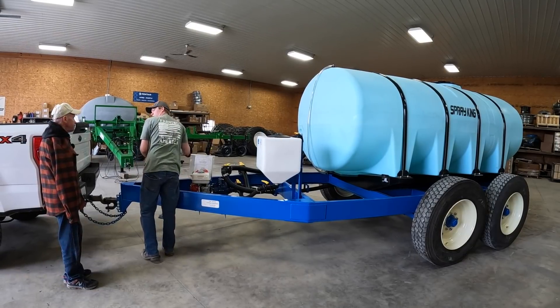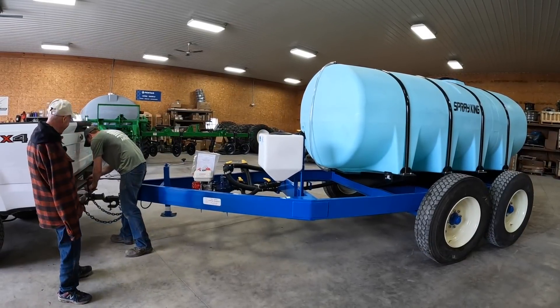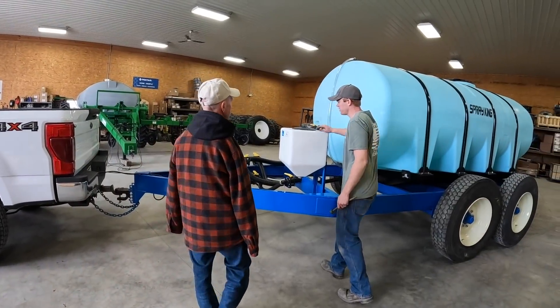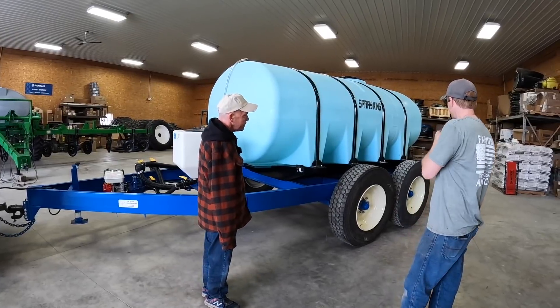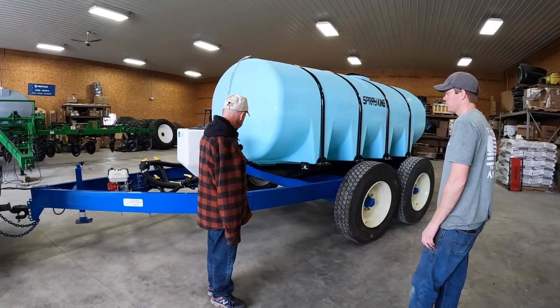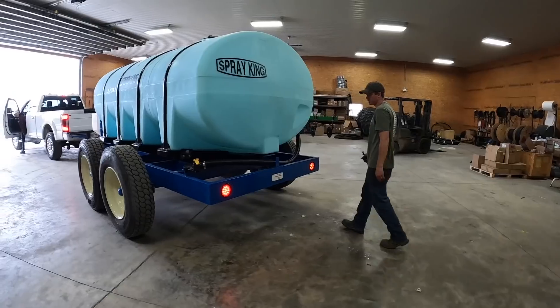Now the bad part — plug in the lights, see if they work? No — going and paying for it. You might check the lug nuts after a load or two. That's fine. If you're good, I guess you can check your lights. You got brake lights.